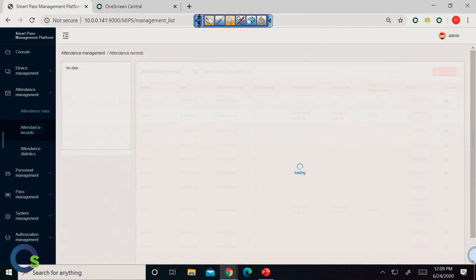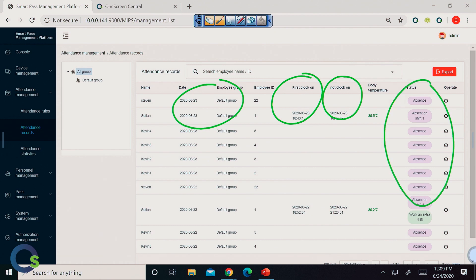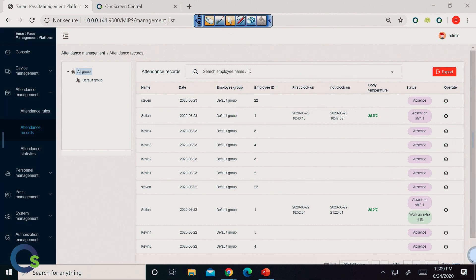For attendance management — this is not going to be for everybody, but for those who want to track attendance, this is a great system for that as well. You have the ability to put all the devices in your entryways and also have them upon exit, so you literally know who's coming and going. There are clocking-in times, names of people, clock-ins, not clocking in, the status of everything, and even the body temperature of each person. Through our attendance management platform you can get all the records, statistics, and reports you might want.